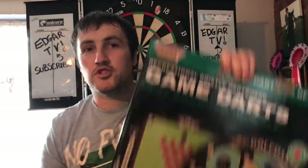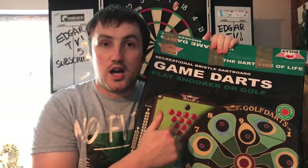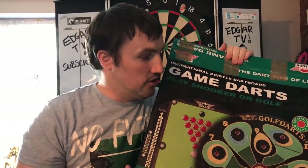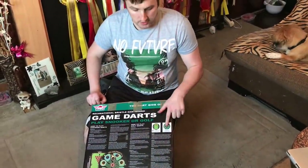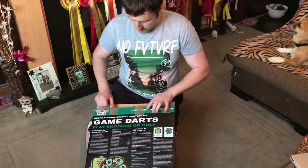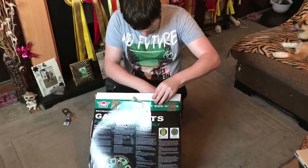I forgot to do the intro so I'm doing it backwards. We've got this snooker dartboard today and we're going to have a look in the box and see what comes with it. You can see there are other types of novelty games — there's a golf one — but this one's the snooker board.